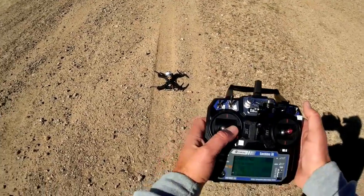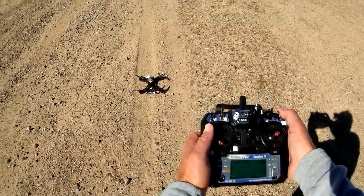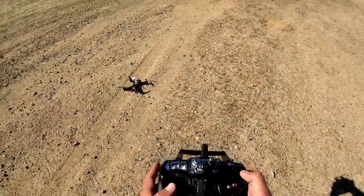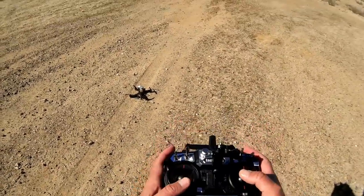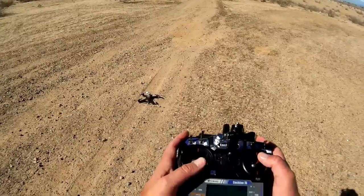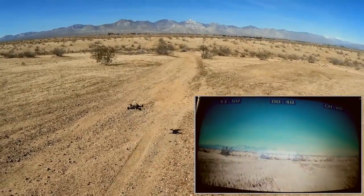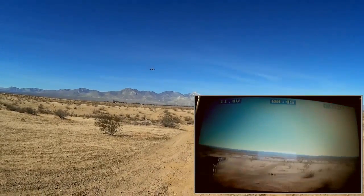I'm going unlocking — turning the throttle hold off. I want to see if this enters into idle. I like that idle on the Furious 250 or Furious 320. So we're unlocked. Let's go for a flight of the Isshin 250 racer with presets of the QAV 250 — let's see how it feels.